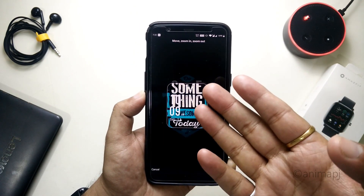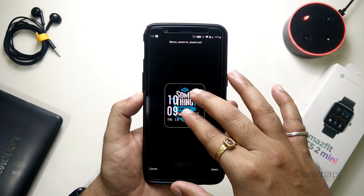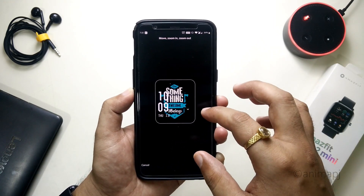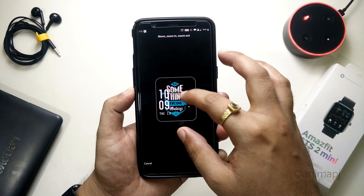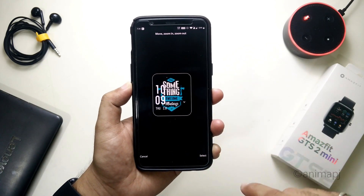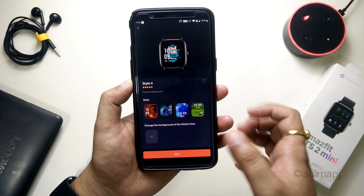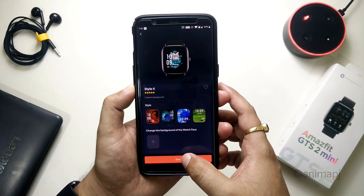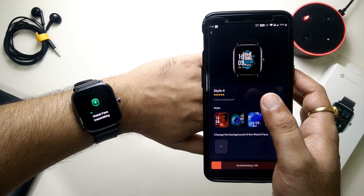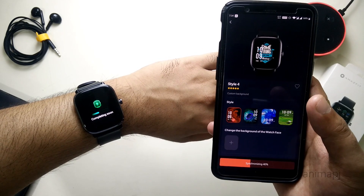I want to use this image as my watch face background. You can align it — just align the image according to the way you want to see it on your watch. I'm just using this for demonstration purposes. Once happy with the placement, click Select, then click Sync. The watch face will start transmitting — simply wait a couple of seconds and it should reflect onto the watch.